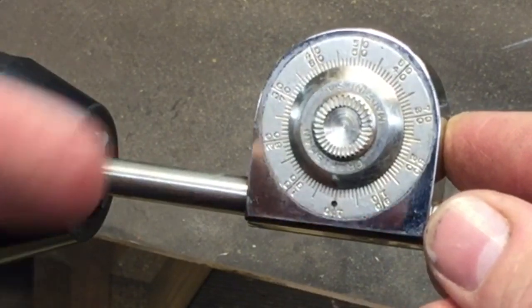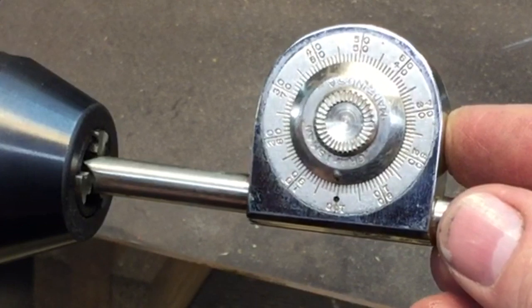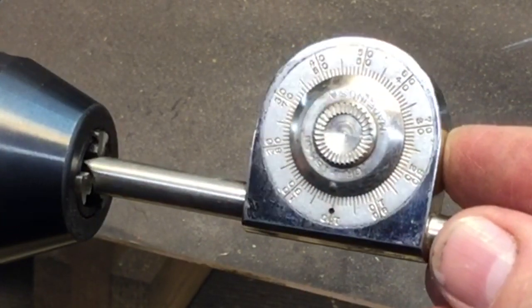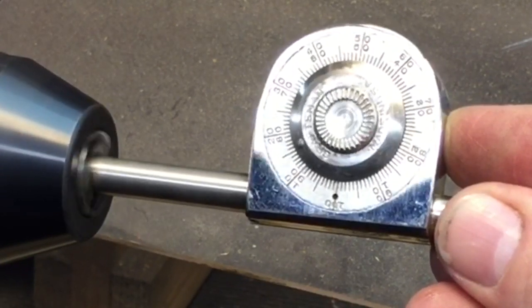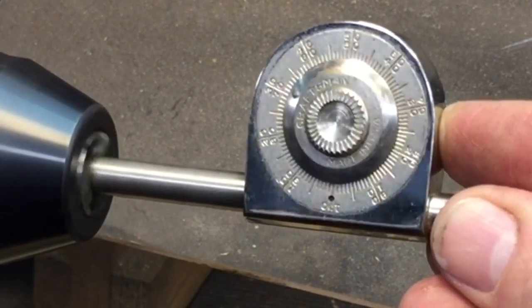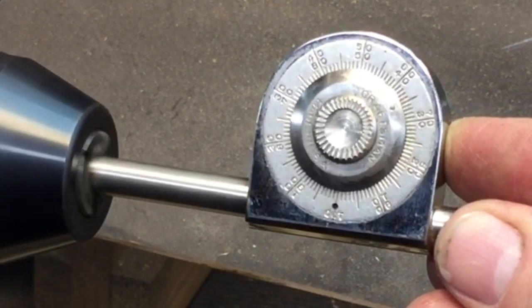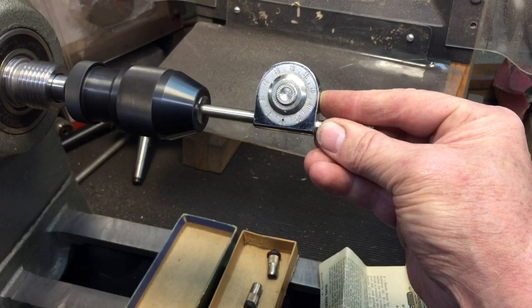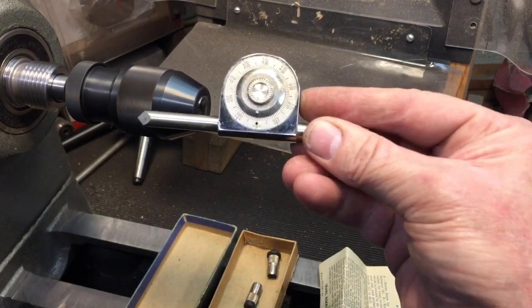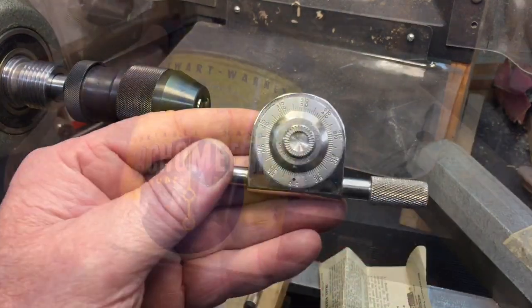What you do is take a stopwatch and count how many times this passes around — it's 100 RPM increments and you do it for a minute. So we're going to turn it on now and you can see it starting to turn. Now you'd see that's 50, 60, 70 — you're reading the outside gauge. If it were spinning the other way you'd read the inside. That's 100 RPM. And over a minute you would see that was 500 RPM.